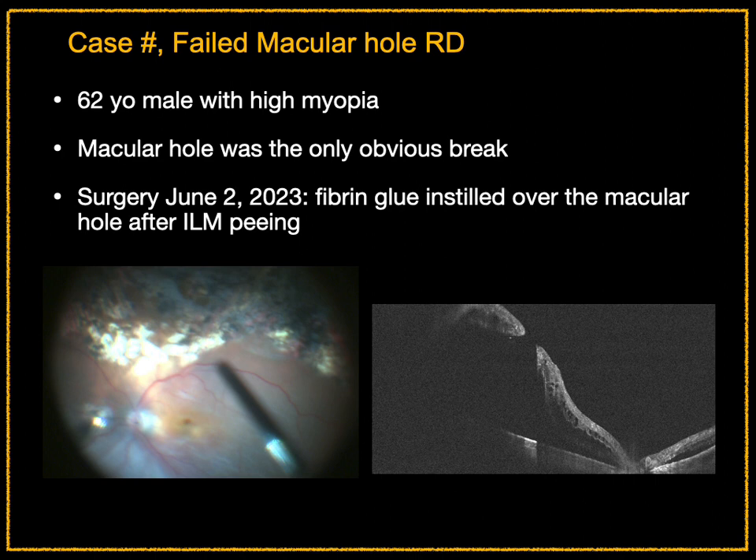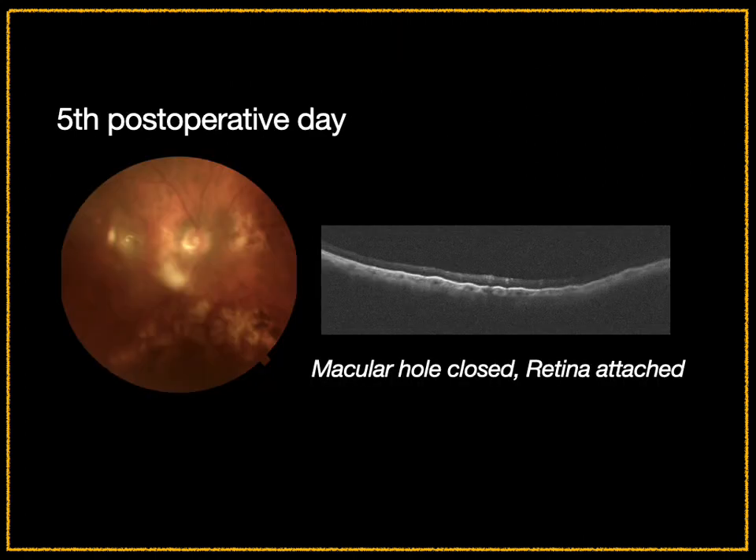This was a patient with high myopia who came with a failed RD; a macular hole was the only obvious break seen during surgery. After ILM peeling, fibrin glue was injected over the macular hole for additional security. By the fifth post-operative day, the macular hole was closed, the retina was attached, and the glue was no longer seen.